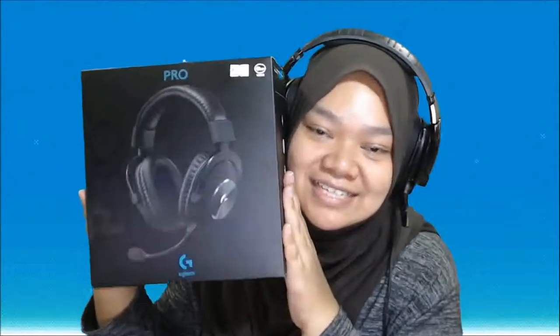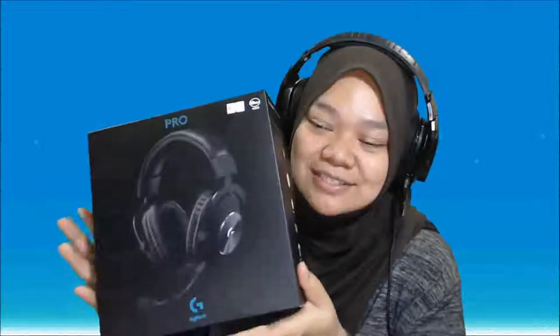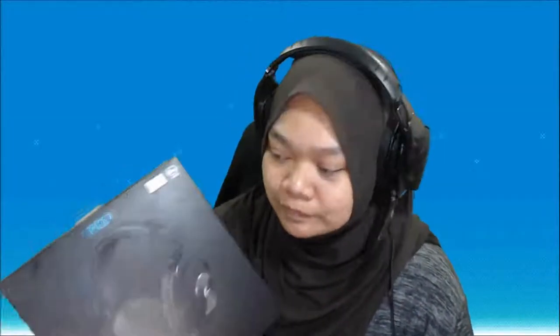It's the Logitech Pro X headset, as you can see over here. It's actually an anniversary gift from my dearest — I know it's cringing but yeah. This is the latest edition of the Pro Series gaming headset by Logitech. Right now I'm even using the Logitech G633 Artemis, which I've been using for a few years. Today we're talking about this baby — the Pro X, which comes together with the Blue Yeti microphone.